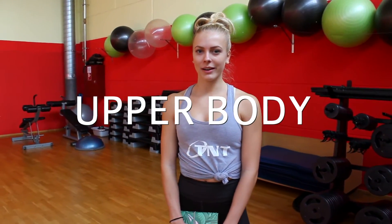Hi guys, so today is going to be upper body. I'm just going to work out my upper body, so that means biceps, triceps, shoulders and back. Usually I split it during the day, so I'm working out triceps, shoulders, back and biceps. I'm not working out my chest.